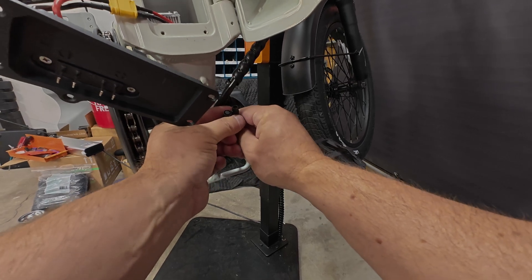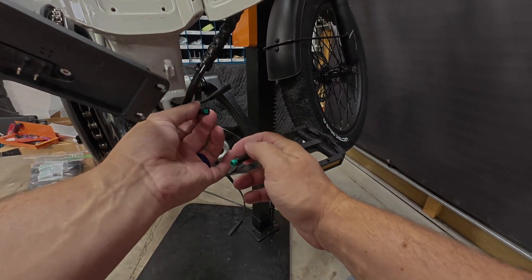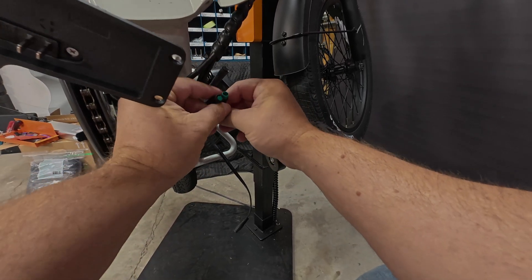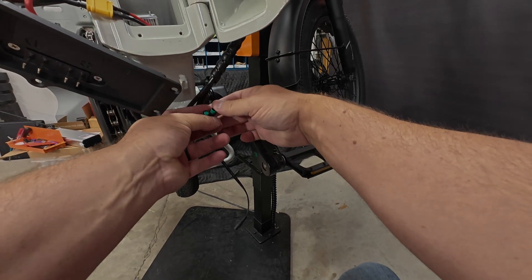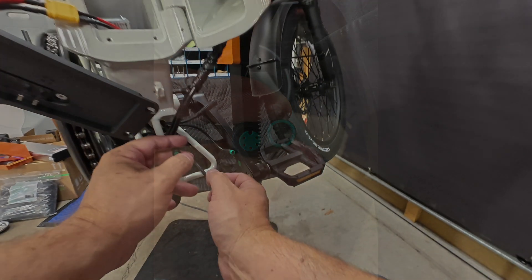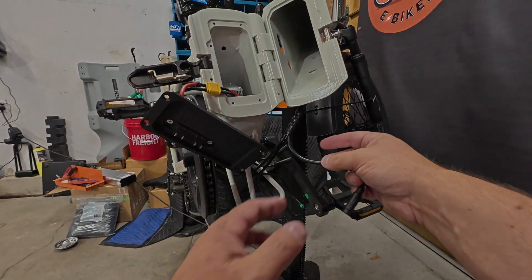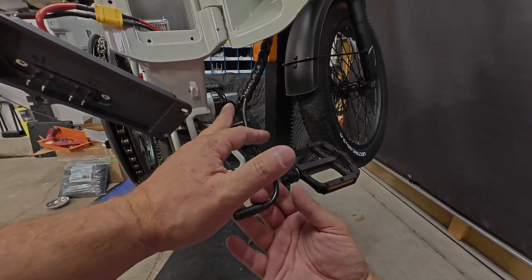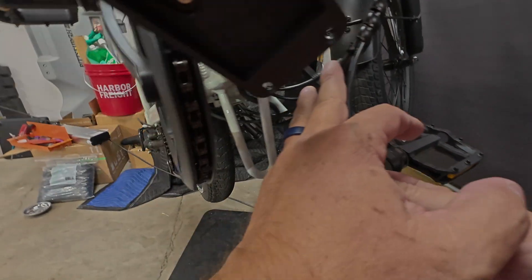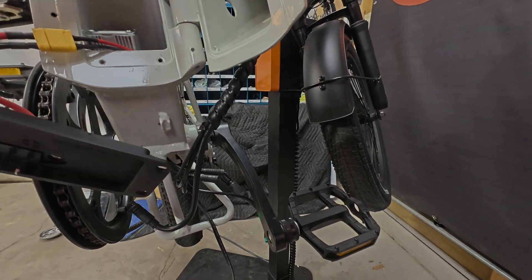So this one is our torque sensor. Let's see what color — and then green is our brake sensor. So green to green, black to black. And then that's got to be our — I'm going to have to get the controller out of there. Ain't nothing to it besides just doing it, so I'm going to go ahead and unplug this so I don't break it.